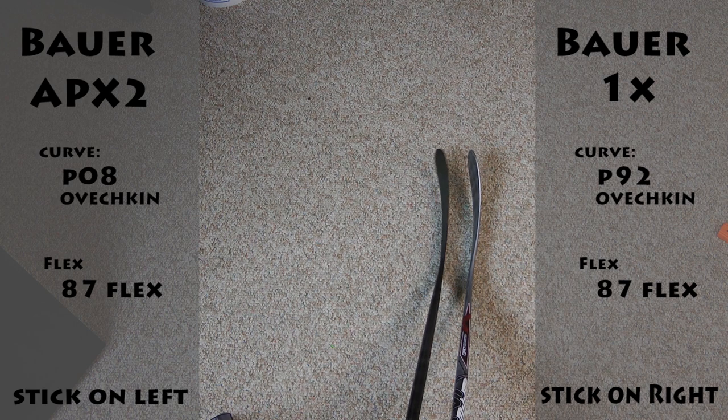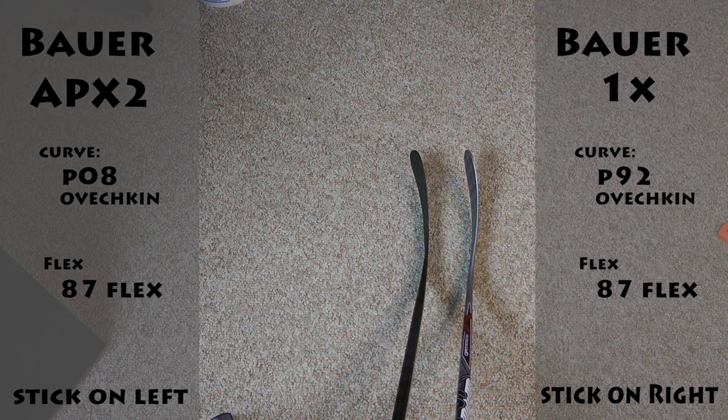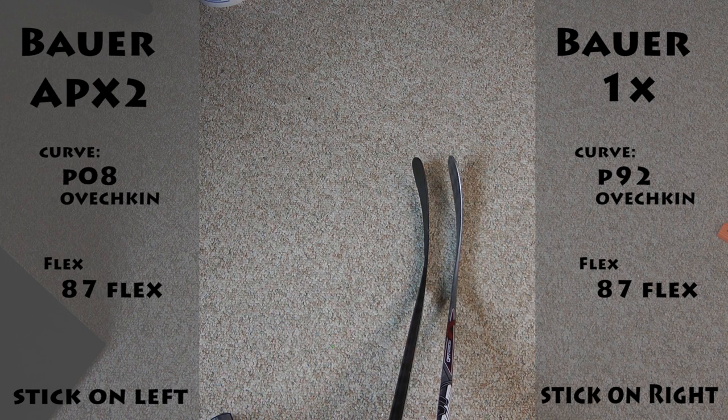The lie is a little flatter on the APX2, so that means, for not as tall people, I guess. It depends — there's not a direct science between it. I'm no expert. I'm mainly making this video because of the curve.